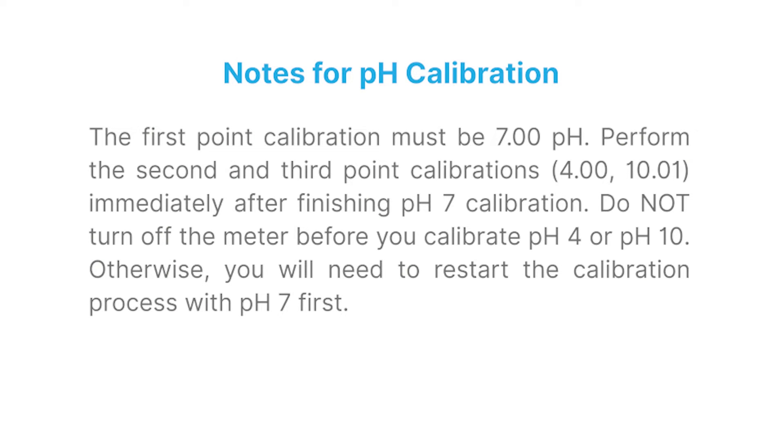The first point calibration must be 7.00 pH. Perform the second and third point calibrations immediately after finishing PH7 calibration. Do not turn off the meter before you calibrate PH4 or PH10. Otherwise, you will need to restart the calibration process with PH7 first.